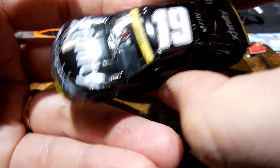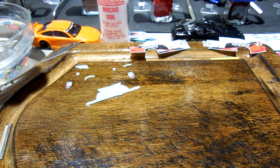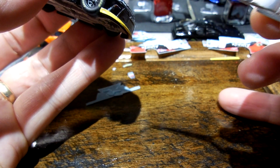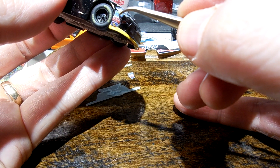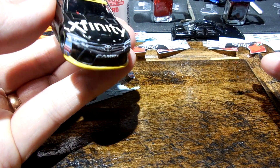My preference is usually to paint these lower valences, but in this case your best bet is to use the decal. So I'm trying to do that and getting these little pieces on.